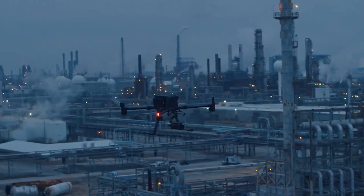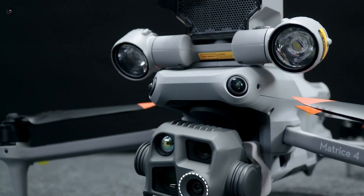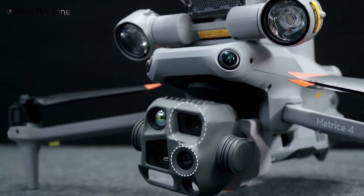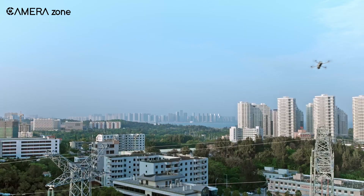Ultimately, while the Matrice 300 RTK offers proven reliability and endurance, the Matrice 4 Series brings speed, versatility, and smart enhancements, pushing the boundaries of what a drone can achieve.